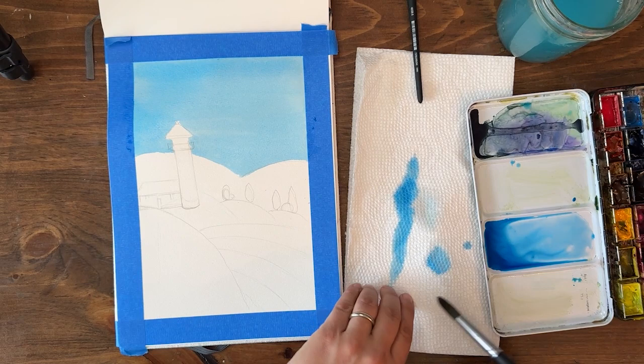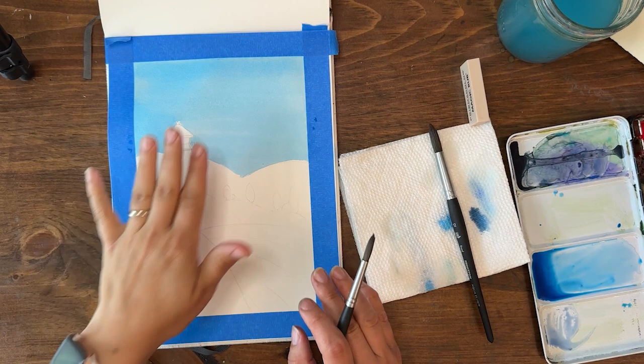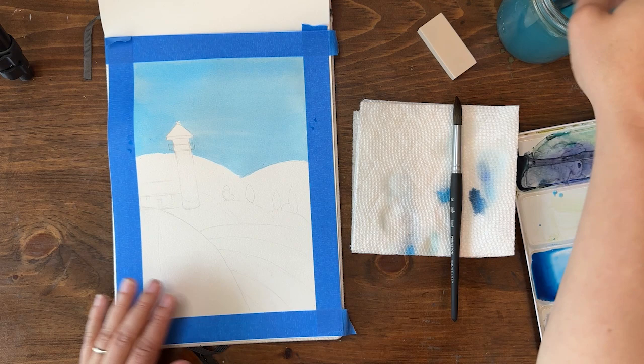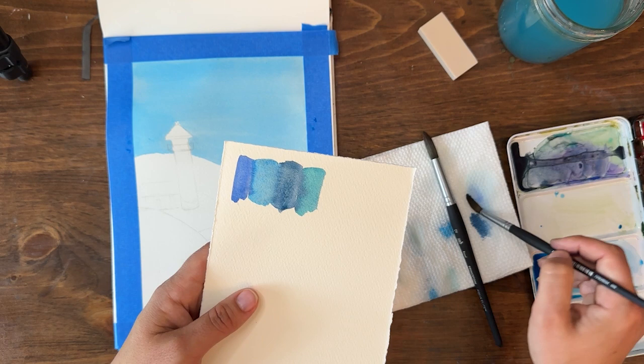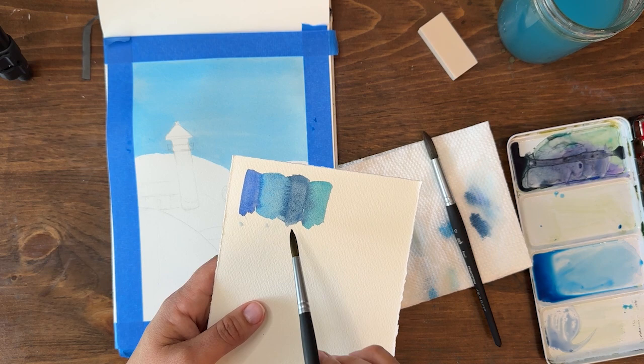We're gonna let the sky dry — it's gonna lighten up a little bit as it dries, but it's a nice bright sunny vibrant blue sky. While I continue to let my sky dry, I'm gonna work on the ocean or water area. The best way to communicate that is by incorporating blue. We are gonna use all four of the blue colors I have in my palette: ultramarine, phthalo blue, cerulean — which has a little Payne's gray in it so it's a little darker and desaturated — and cobalt teal.